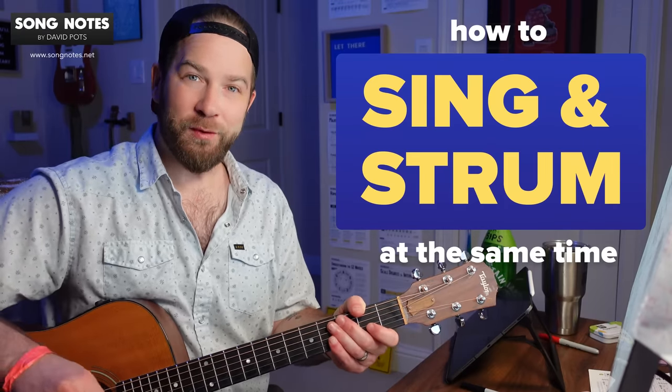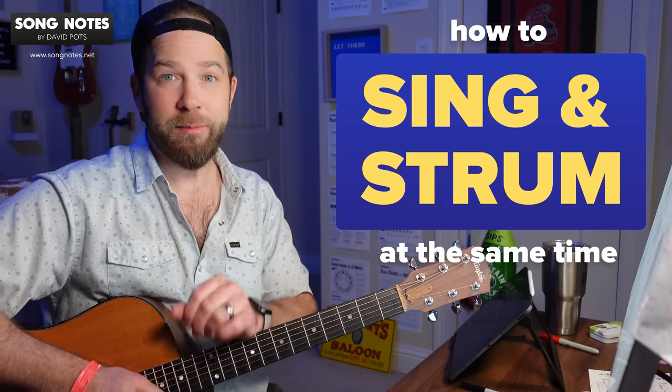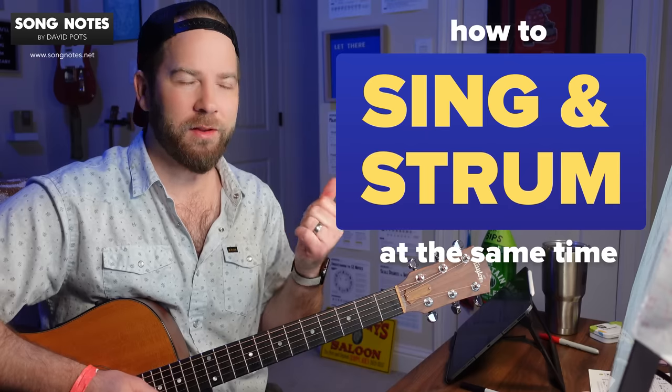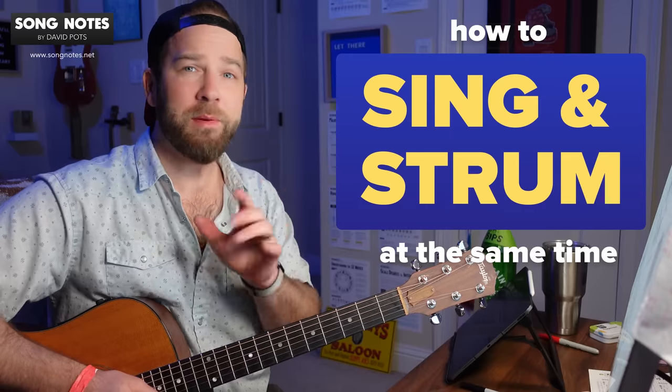Hey there, friends. How's it going? David Potts with Song Notes here, and in today's video, I want to return to a topic that I've gotten a lot of emails about. The topic is singing and playing at the same time.